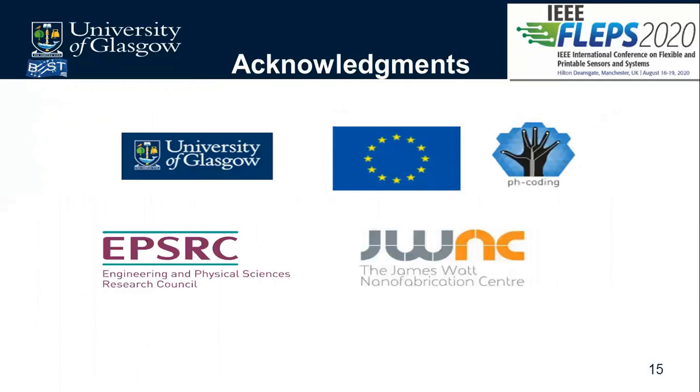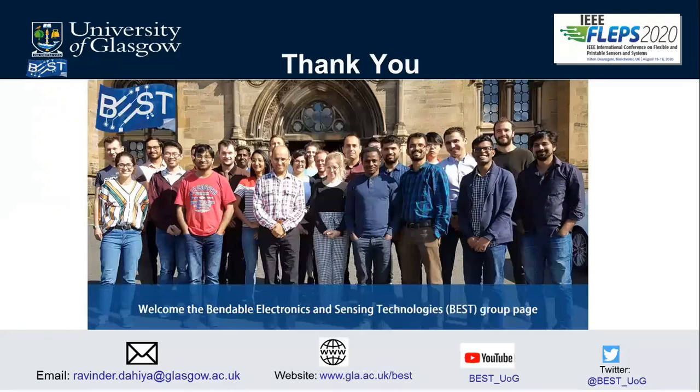We acknowledge the University of Glasgow and our funders: EPSRC and JWNC — the James Watt Nanofabrication Centre at the University of Glasgow — where most of the fabrication takes place and who provide the necessary resources. Thank you very much. This is the BEST Group; I acknowledge all group members' efforts and contributions. You can contact us via the email on screen, visit our website, YouTube channel, or follow us on Twitter for updates.